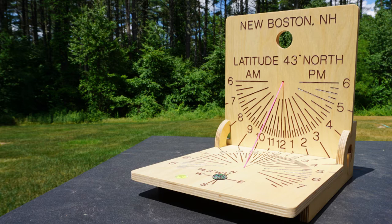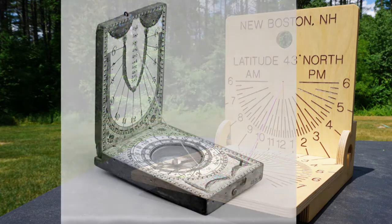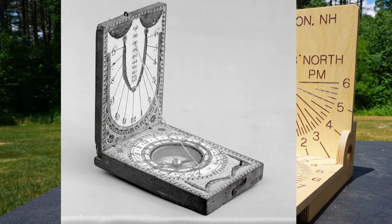This diptych pairs a vertical and a horizontal dial that will reflect the same time. The original diptychs were small — this one is about two by three inches and was made in Nuremberg, Germany in the late 1700s. Many were made of ivory as they were valuable pieces; this one happens to be wood. They were meant to be portable, much as we might carry a watch or a smartphone today.